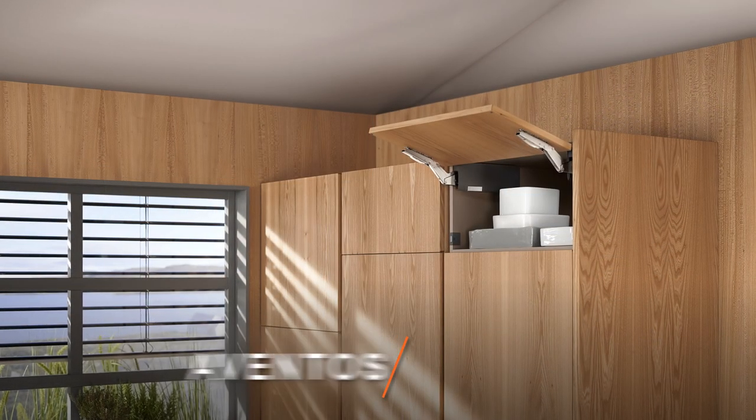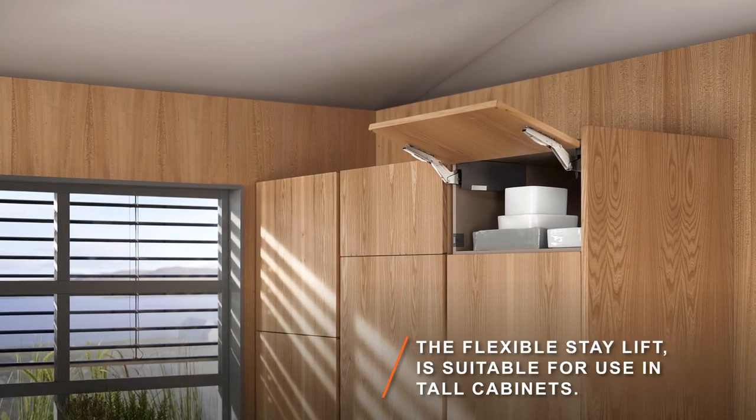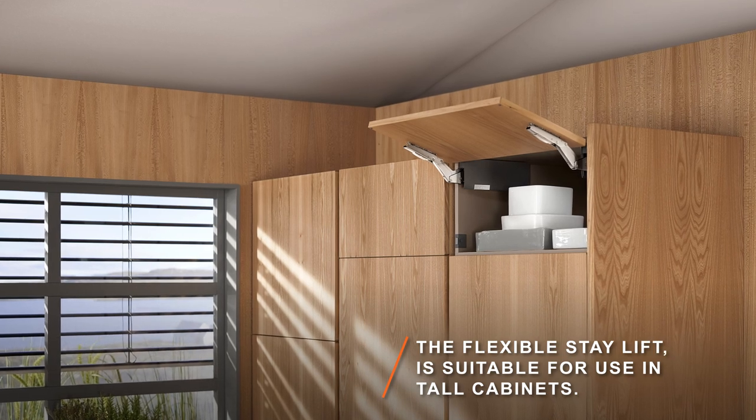Our stay lift, Aventos HK Top, provides easy access to tall cabinets. Choose a lift system that suits your design requirements.